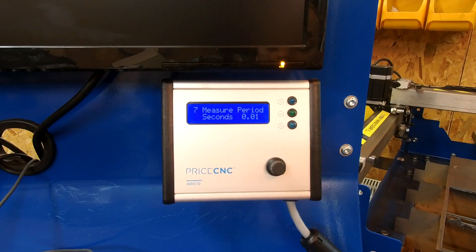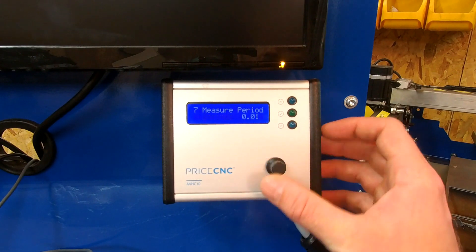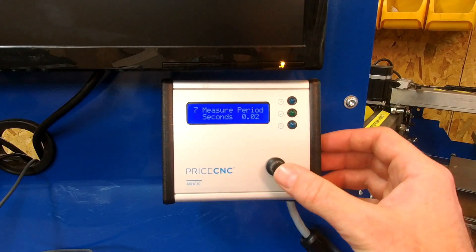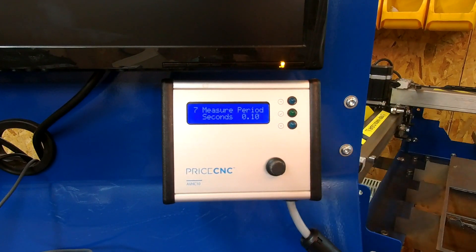The measure period is a value that decides how many times per second the height controller will respond by changing its signal to up, down, or off. If you have a cheaper plasma cutter producing a less stable arc voltage, you may need to increase this value — setting it to 2 means the controller averages 2 measured values before responding. Setting it to 0.1 means it responds every tenth of a second, which is slower and helps when cutting with a cheap plasma cutter.